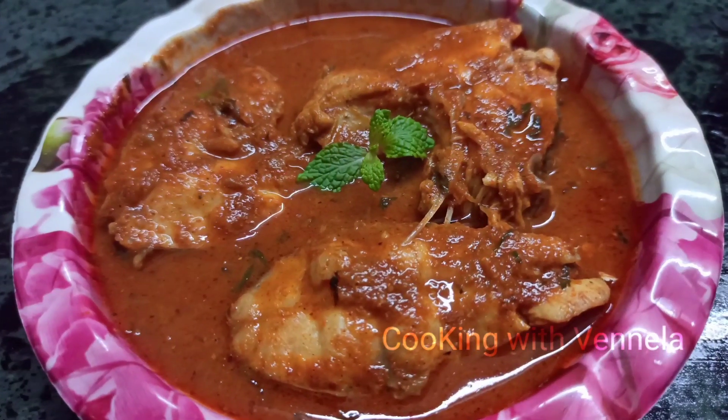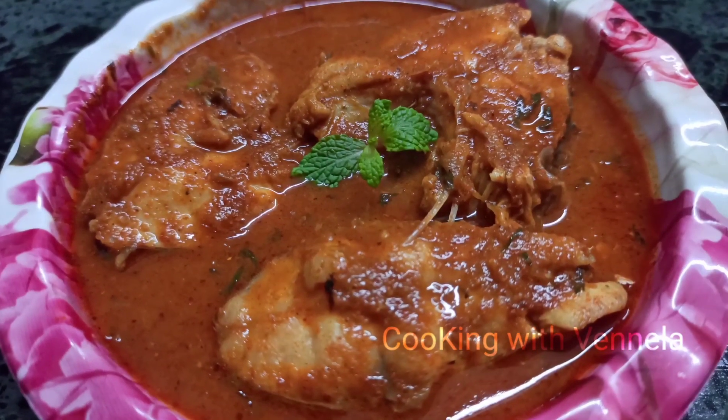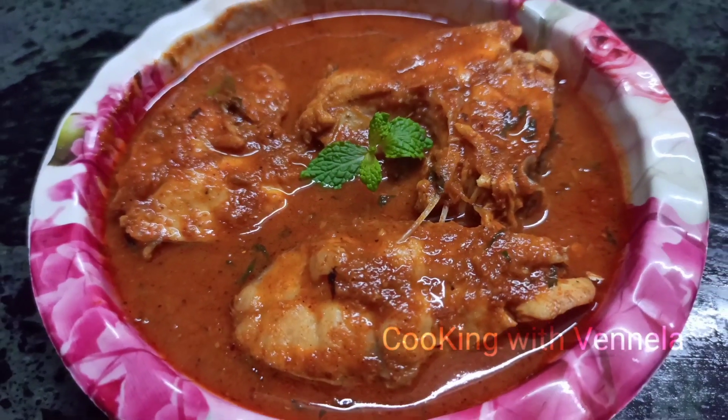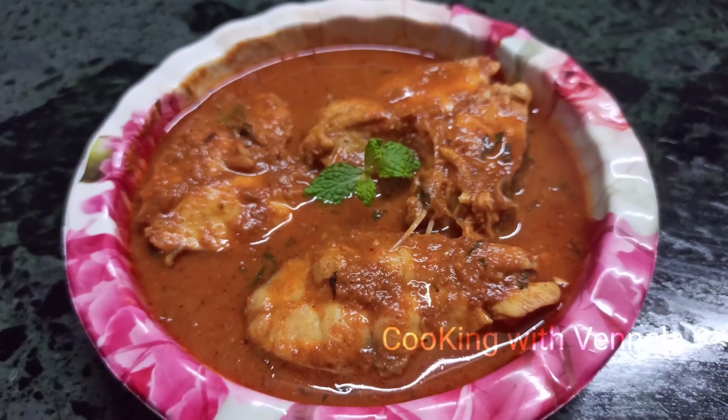Hello friends! Welcome back to my channel. I am Vanilla. I wish you a very happy new year. Stay safe. Today I am going to make fish curry — very simple and easy.